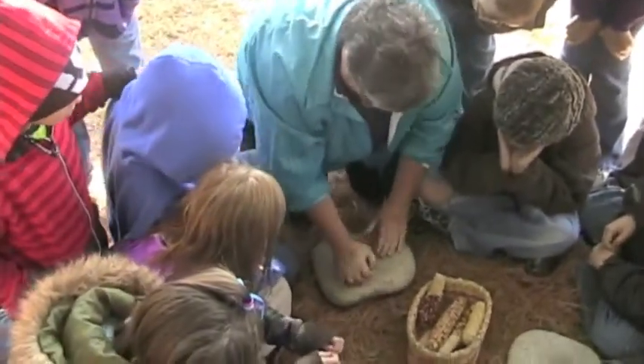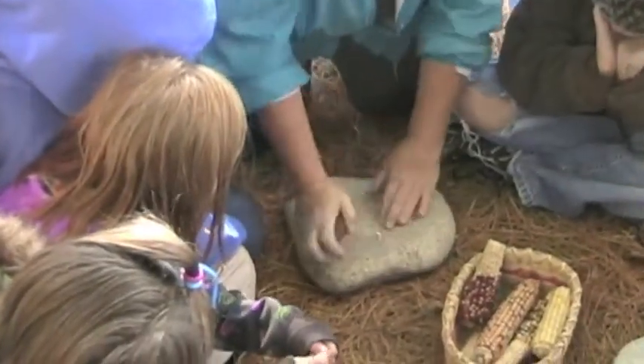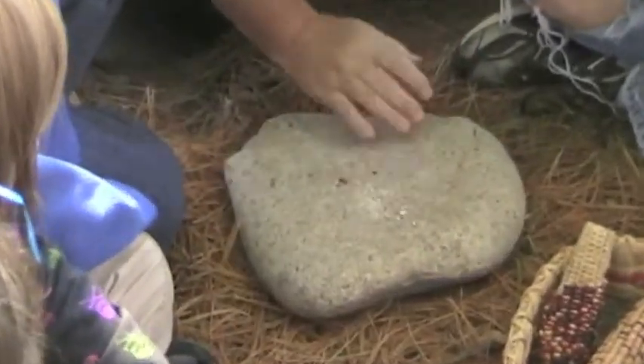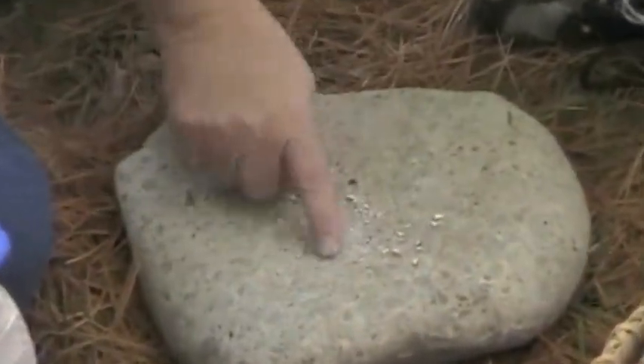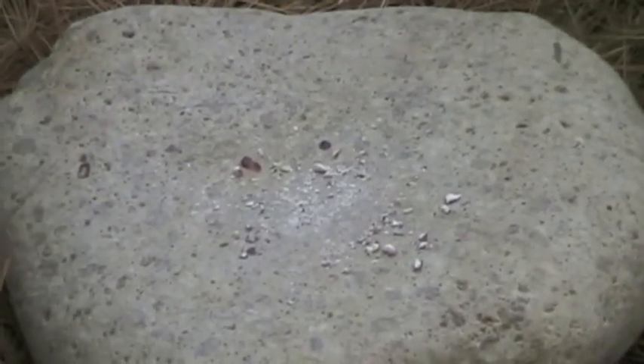Oh my gosh, I'm going to have to work at this. This will work up your muscles a little bit. And keep grinding, grinding, grinding, until you think you get down to a fine powder. That's not even close to a fine powder yet. Once you get it down there though, scrape off a little bit. And it should pretty much melt in your mouth if you've got it really ground really fine.